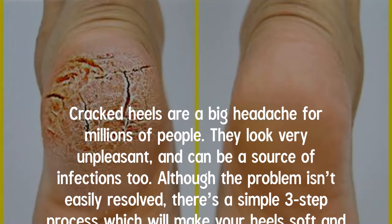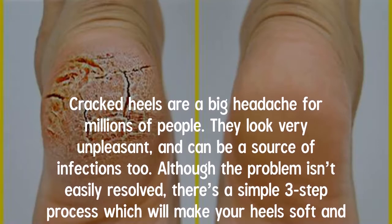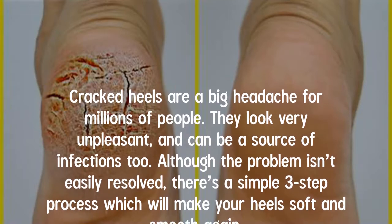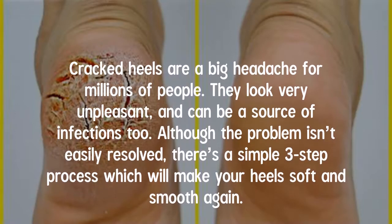Cracked heels are a big headache for millions of people — they look very unpleasant and can be a source of infections too. Although the problem isn't easily resolved, there's a simple three-step process which will make your heels soft and smooth again.